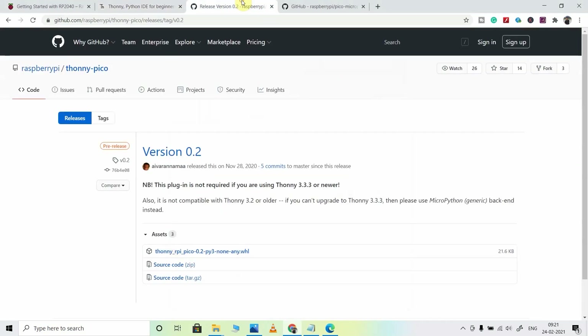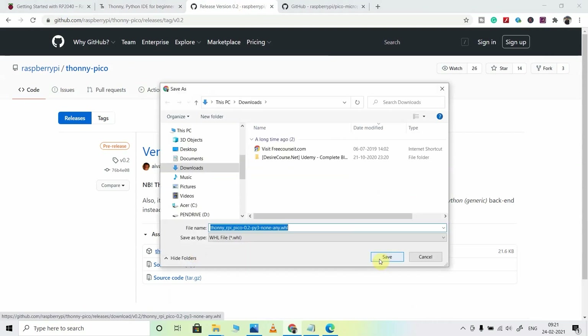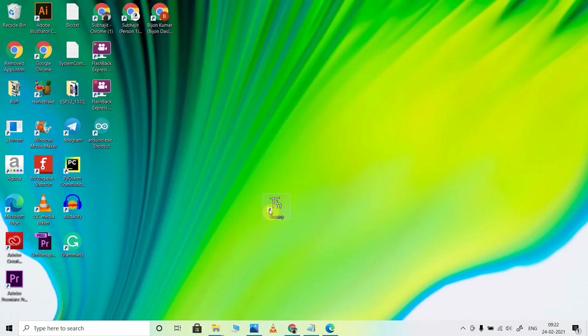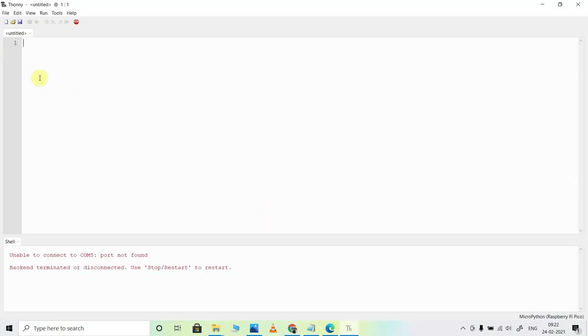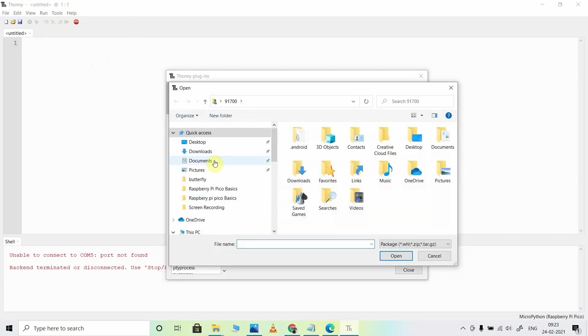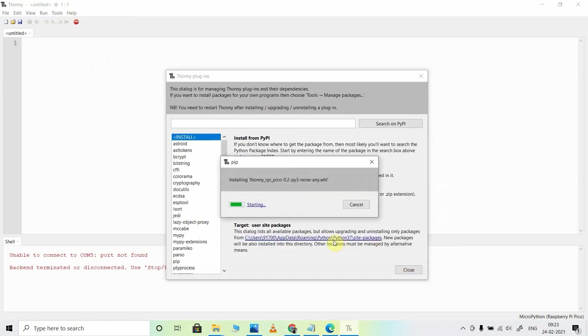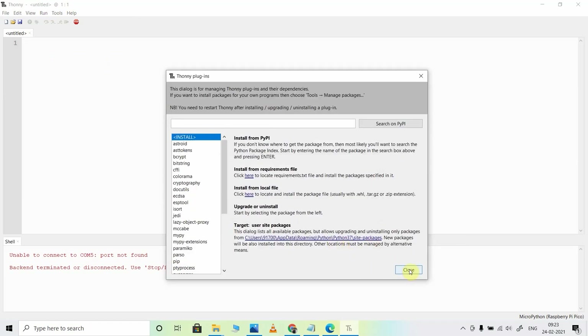After that, I will go to this page and download this file — I will share all the details in the video description. Let me save this file. Now I will open the Thonny IDE and then go to Tools > Manage Plugins. Here I will click on Install from local file, then select the file I downloaded from GitHub, and click on Open. It will install the plugin, and now I will click on Close.